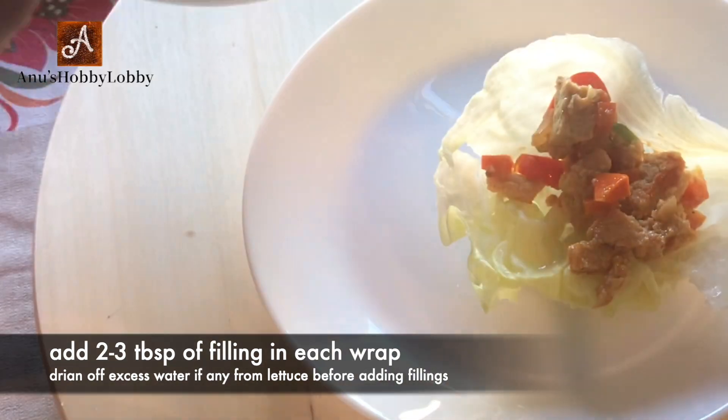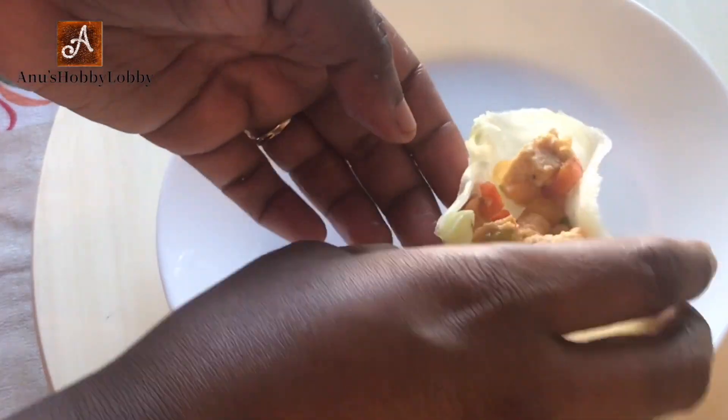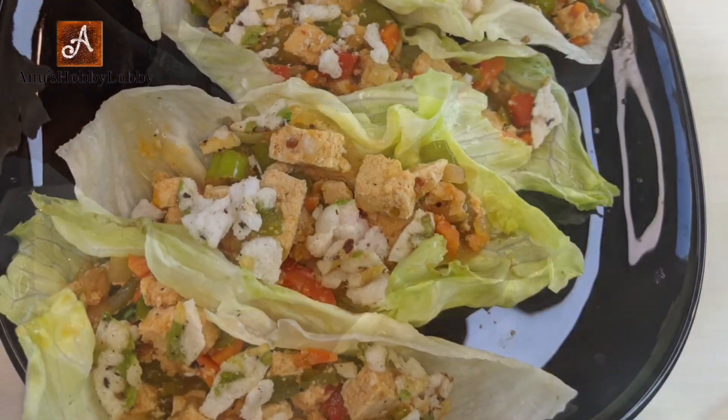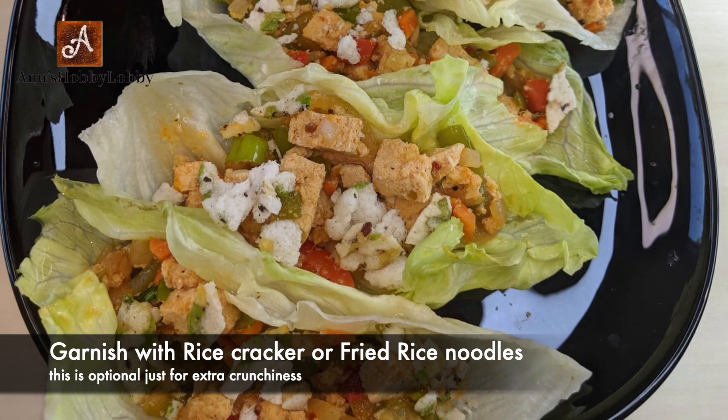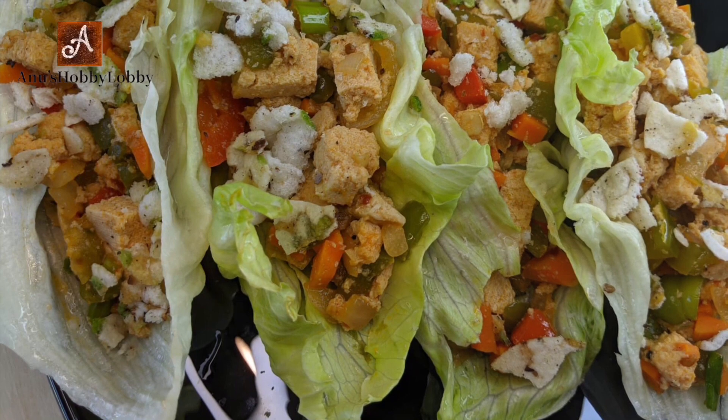Keep the filling hot and ready. Once done, take the lettuce out of the ice water and fill each cup with two to three tablespoons of the filling. Finally, garnish with a few pieces of rice crackers or fried rice noodles as well.